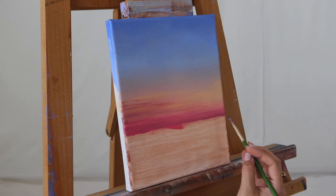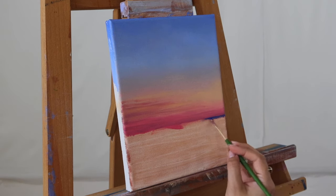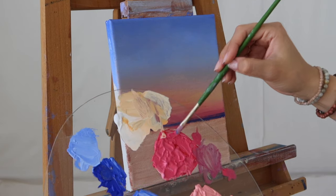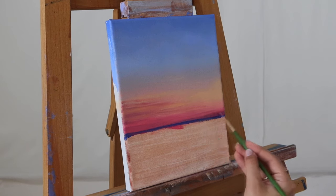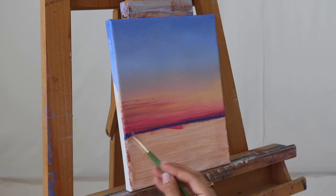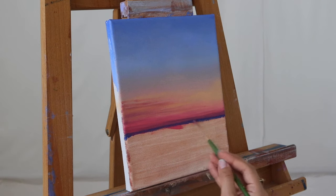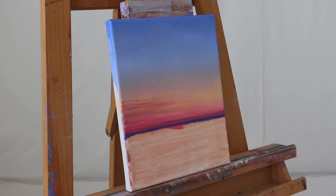To create our horizon line, we are going to go in with the darkest shade of blue, lightly placing it right at the bottom of your darkest magenta shade on the canvas. Once you get that horizon line all the way across, go ahead and pick up your deepest magenta again — leave the remaining residue of the blue paint on your brush so that when you pick up your magenta you are already creating a deeper purple on your canvas without needing to blend that shade separately on your palette.